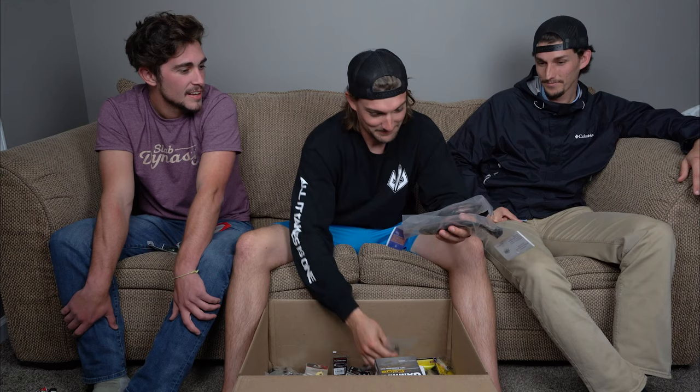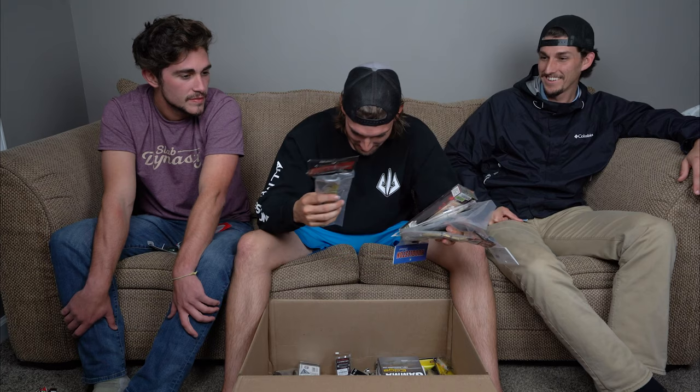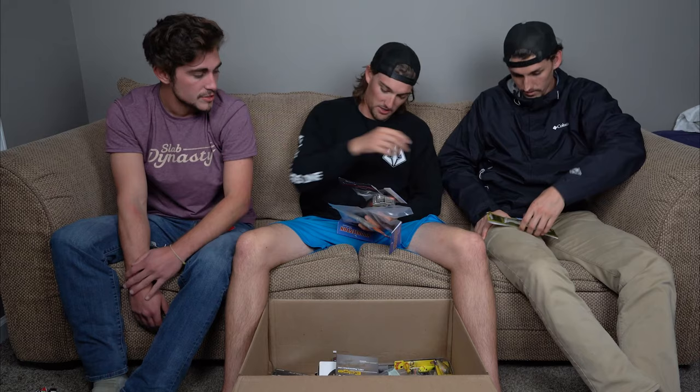Here we go — we got Huddlestons, Bullshads, Mag Drafts, S-Waivers. Big swim baits — I'll admit I'm kind of late to the game. It's getting really popular; you see a lot of guys on social media and YouTube throwing big swim baits with big gear for big bass. The swim bait game has been around a while, but it's something I've always wanted to get into and learn more about.